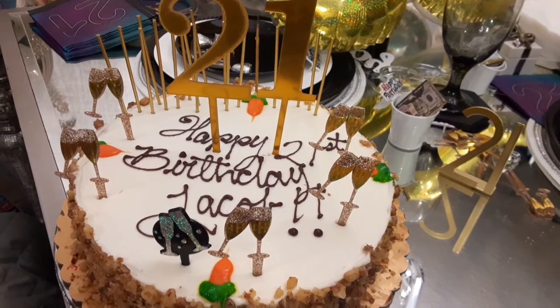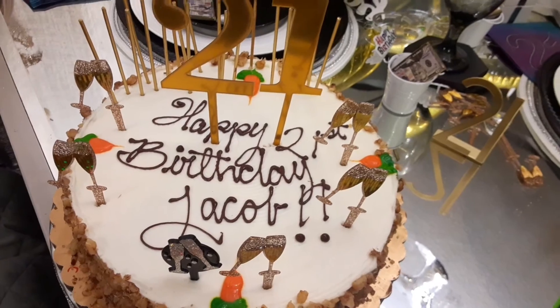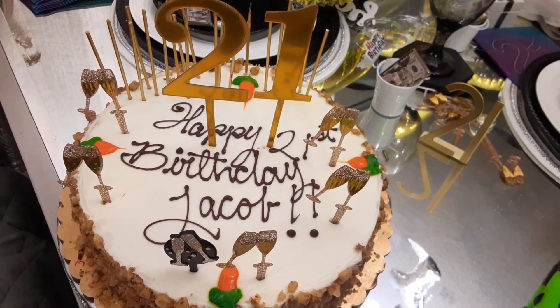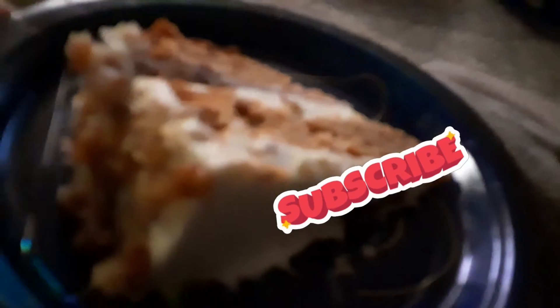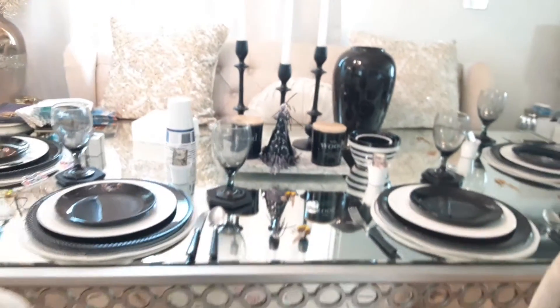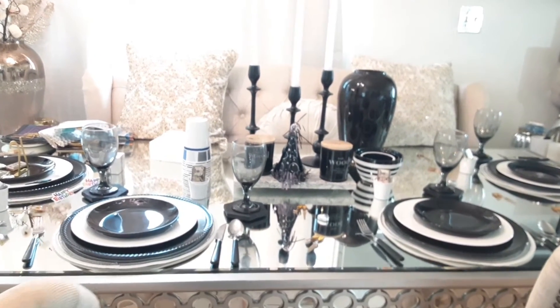On the cake we put more of the little champagne picks, the 21 picks, and then the little sparkly candles. Those sparkly candles are the kind that don't turn off unless you put them in water, but he was able to do it and they were really fun. Then it was time to call it a day with my doggies — my little fur babies wanted a special treat of cake too.